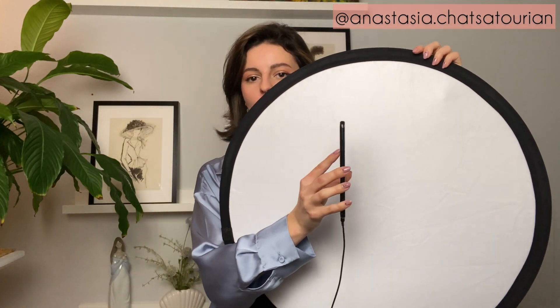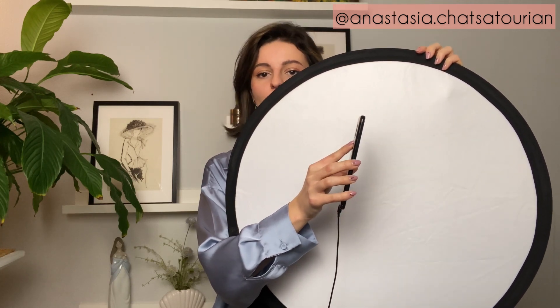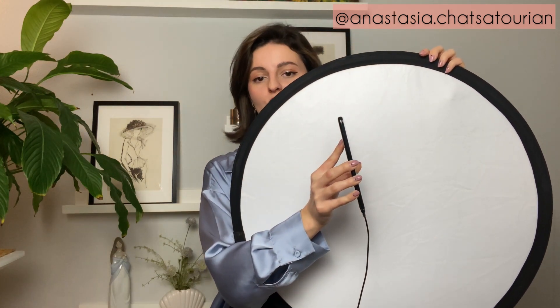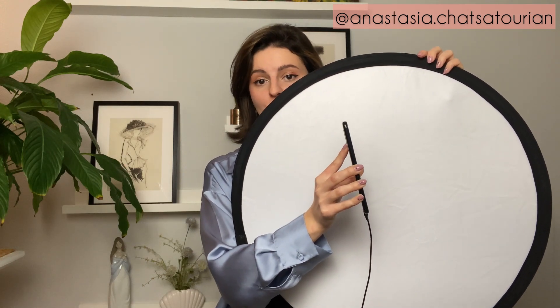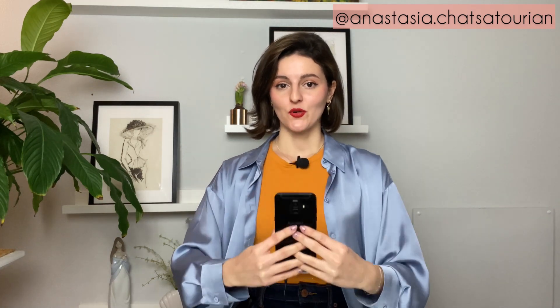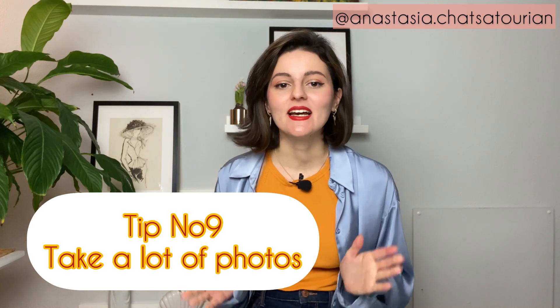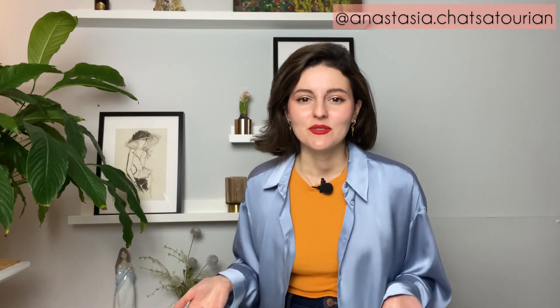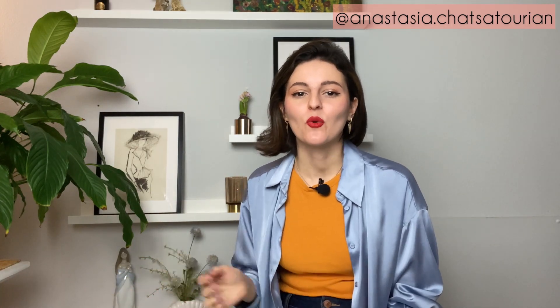Tip number eight: camera tilt. Keep your phone straight — I'll show you with a white background so you can see it clearly. If you hold your phone straight, you won't have body distortions. But if you tilt it down, your head will look bigger and your legs shorter. If you tilt it up, your legs will look bigger and longer and your head smaller. Also, if you want to look taller in photos, ask your friend to take pictures from a higher angle.